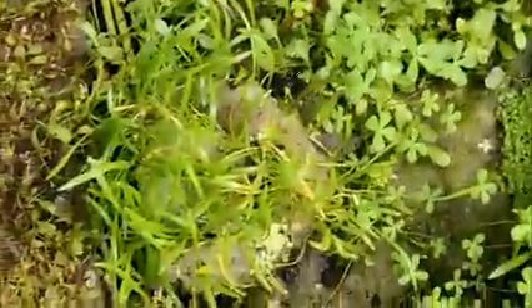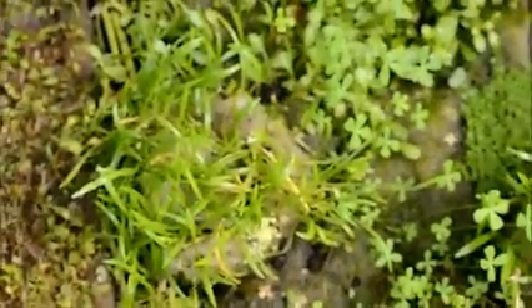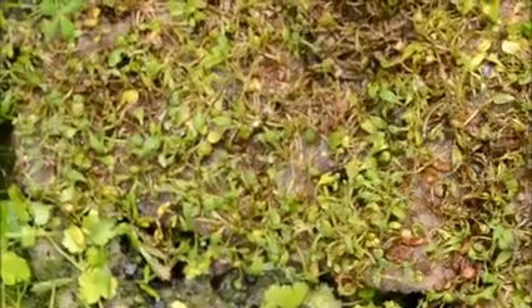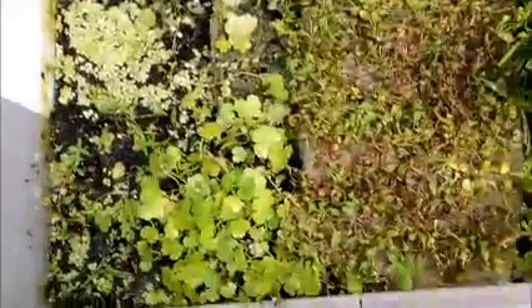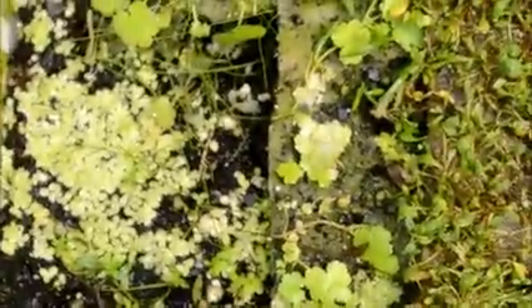It's a really fast grower — invasive, pretty annoying. I may actually have to pull it out because it's just getting into everything else. There's some microsword here that I started with just a small bit. This Glosso right here I put in here from a small container where I wasn't fertilizing it at all, so it looked like it was starting to die off. There's some dwarf pennywort right there and some duckweed, which is dying because the moisture level is going down in here.